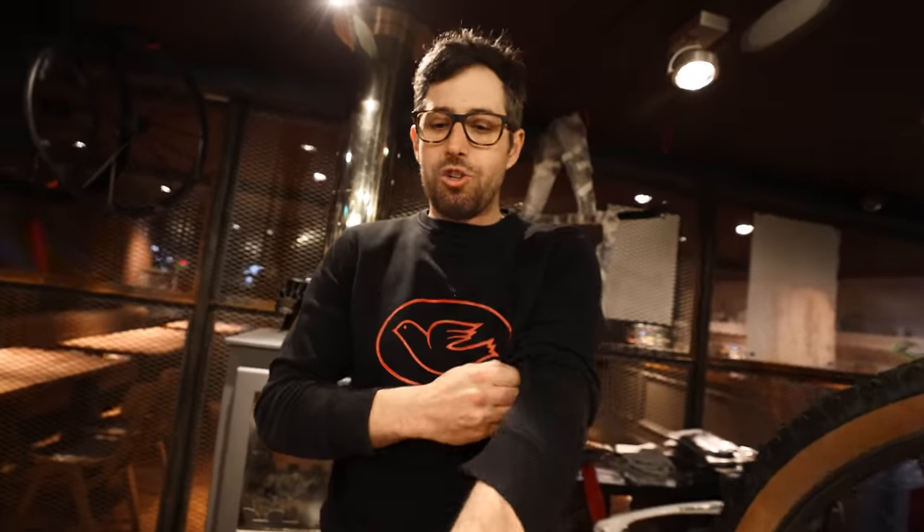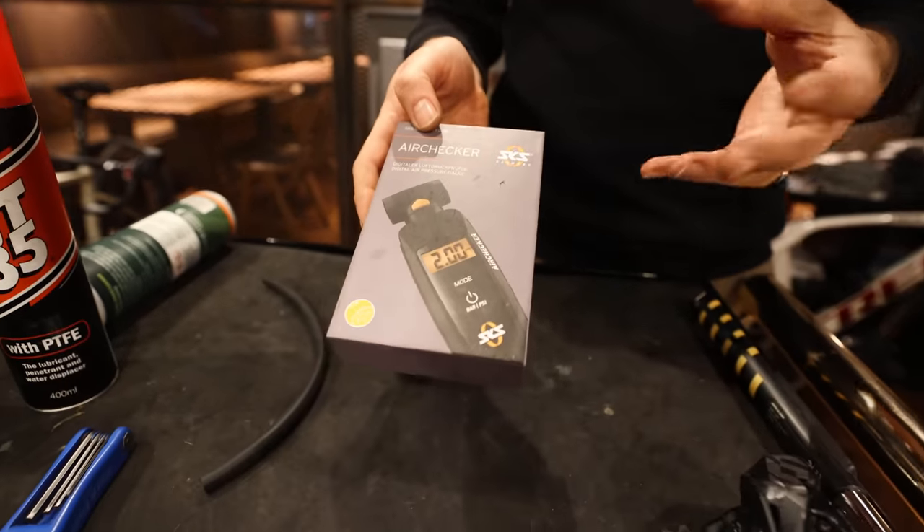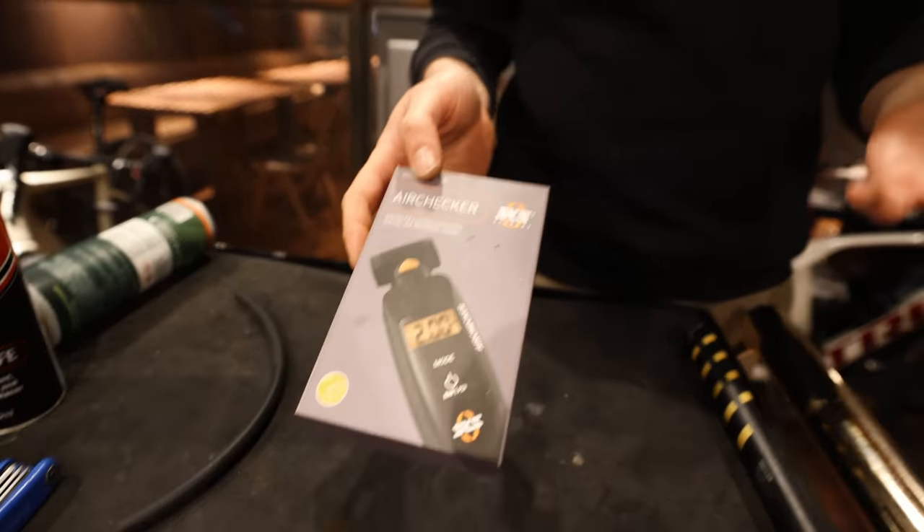The way to check your tire pressure is with a digital or analog tire pressure gauge, or just stick your track pump on it — pump once and it'll give you a reading. Don't use a hand pump to check pressure because generally speaking they don't give you accurate tire pressure readings.